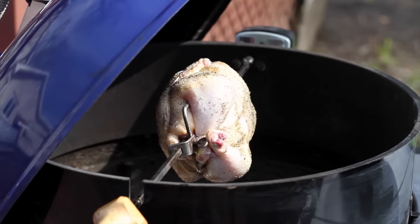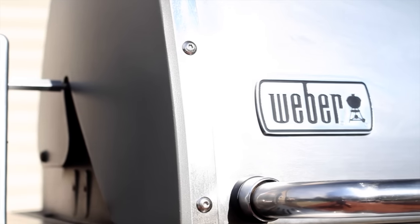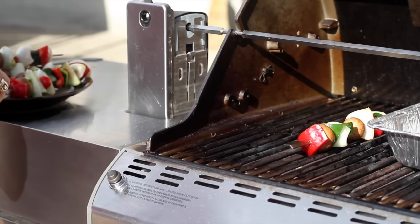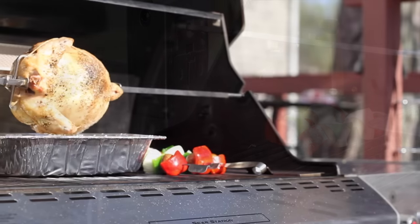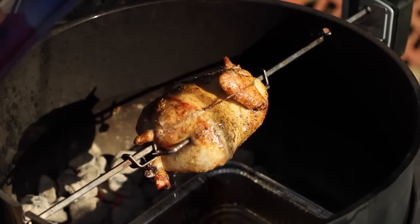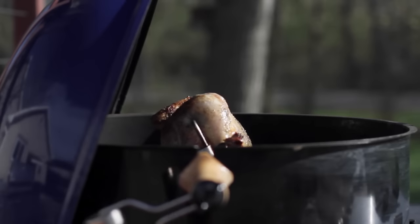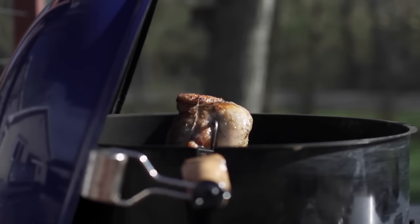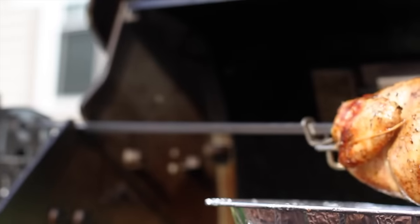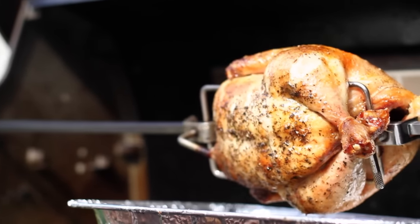Depending on size, these chickens will cook anywhere from an hour and fifteen to an hour and thirty minutes. During the last ten minutes, open the hood and check the internal temperature of the chicken. You want 165 degrees Fahrenheit on an instant-read thermometer — check between the thigh and the leg.